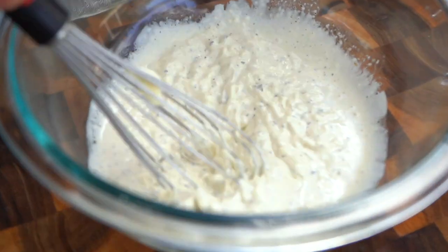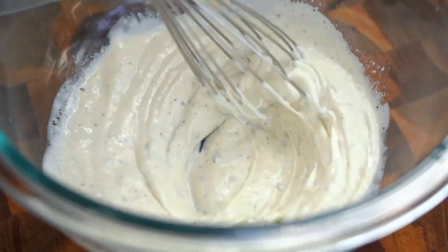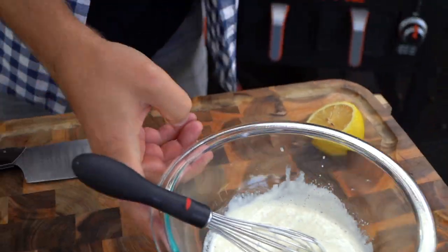That's looking great. Now we're getting the consistency I want — give that a nice whip. Nice and creamy. I'm going to give it a go here. What's the verdict? Bang.